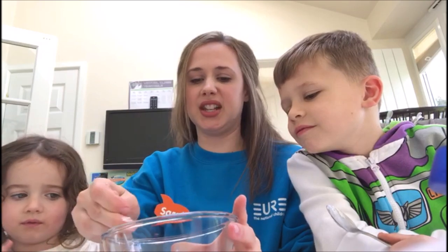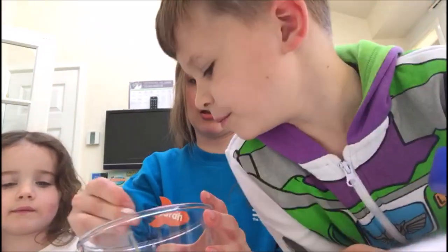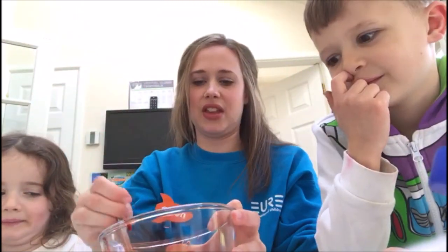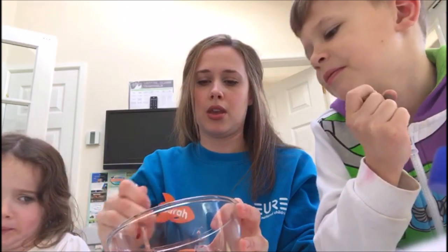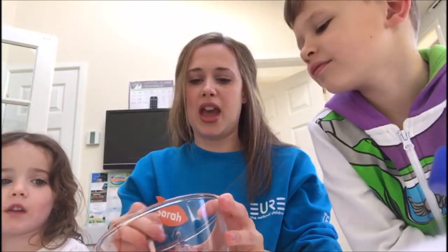It looks like blood! And that's what a scab is, isn't it — it's like dried blood. Mixing it all in. Yuck! It looks pretty gross so far.